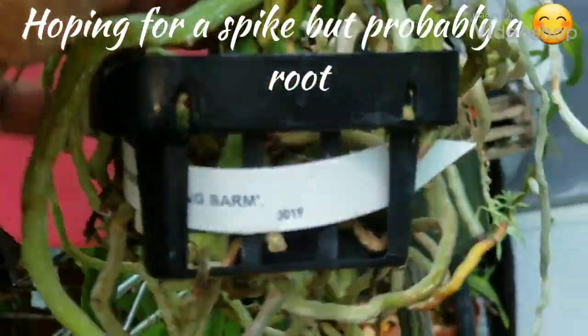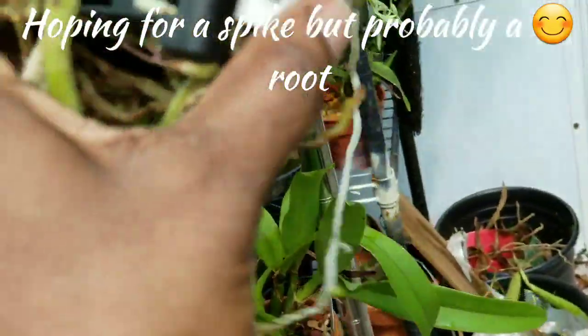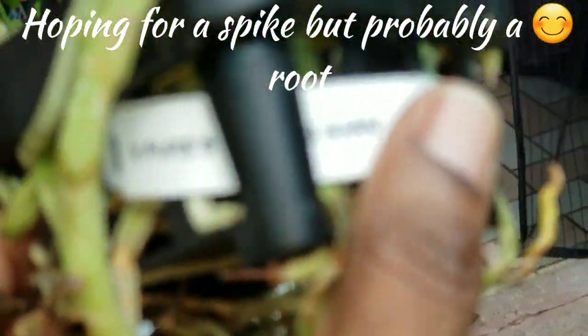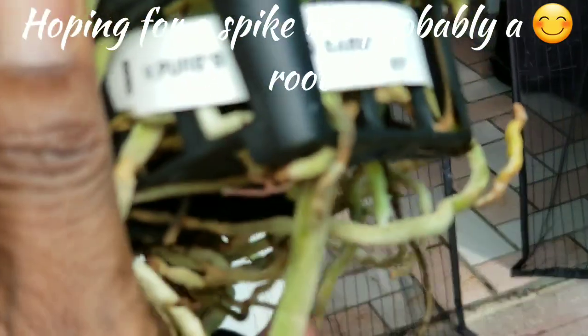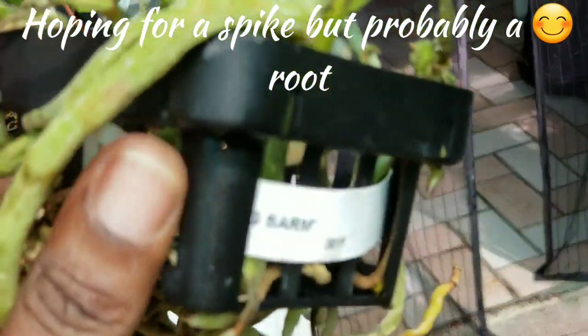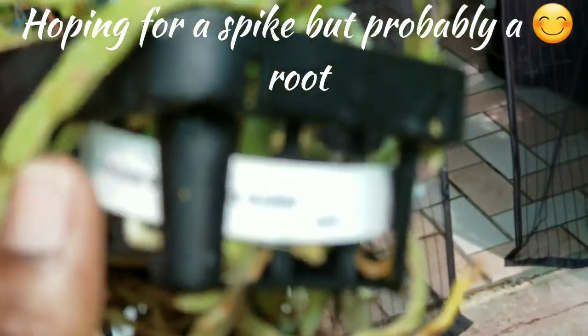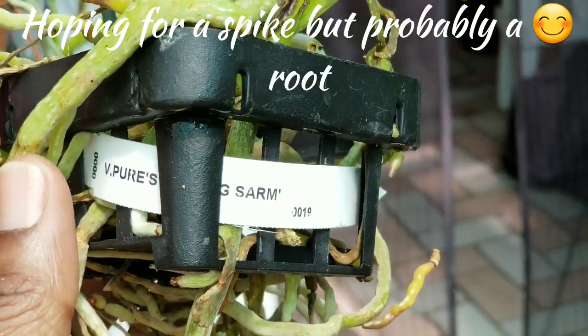About 12:41 p.m. in the West Garden again today looking for Vanda spikes. Let me get you this name if you can see this name. I can't get that tag out of there now. That's the best I can do.